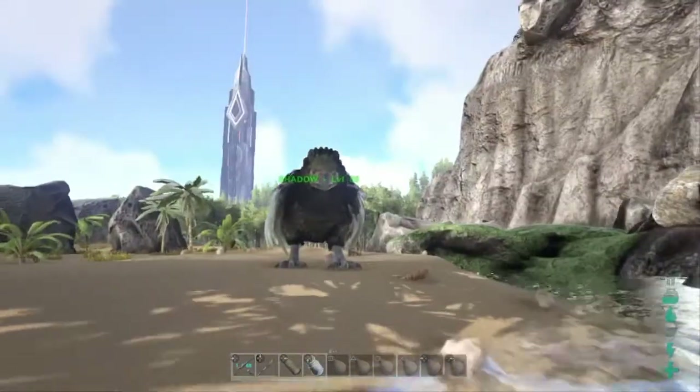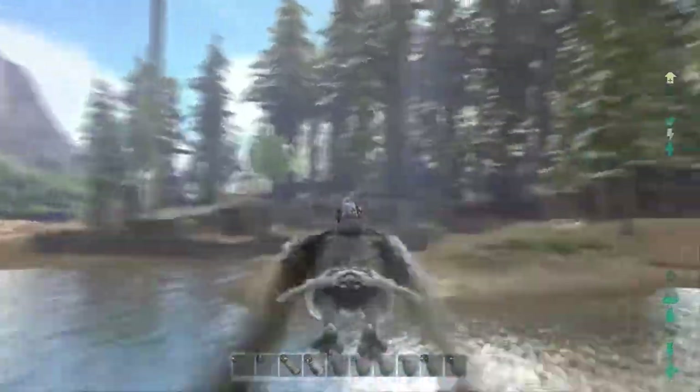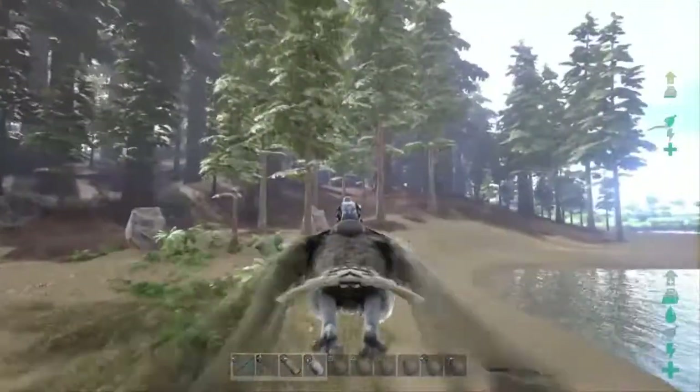Now that we have picked up all of our water we are going to get in our buddy Shadow — you should remember him from our last video — and I will meet you guys back at the base.